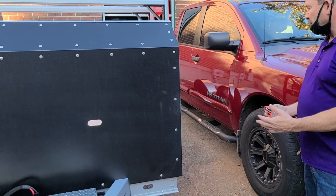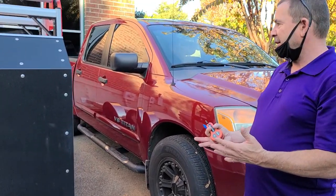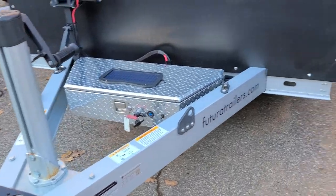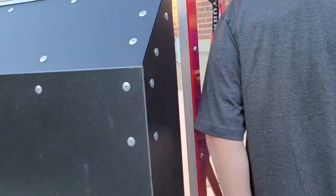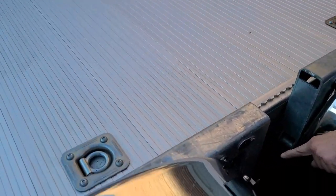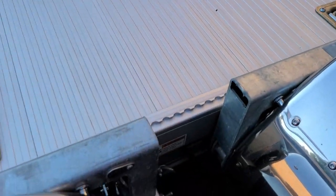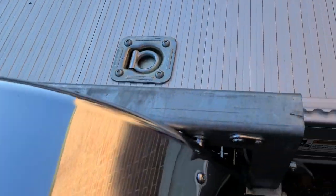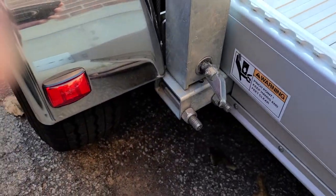Before we lower it down to load the car, turn on the power, then come back to all four wheels. Right here you have a lock on each wheel — you just unlock it, just like that, and then the same with the other side. You just unlock it. It's that simple.